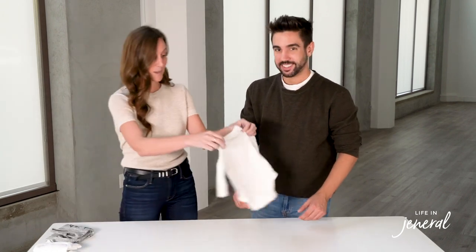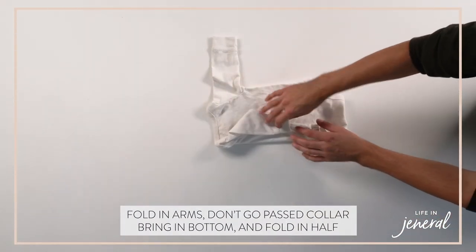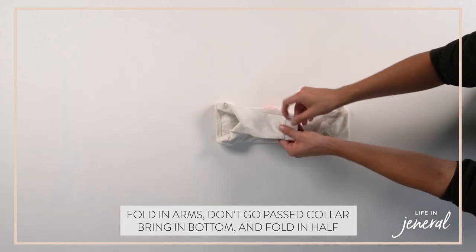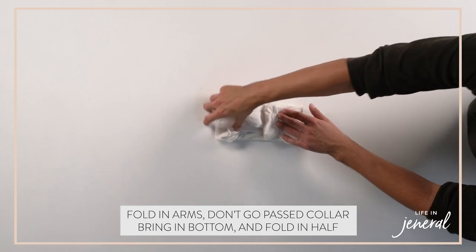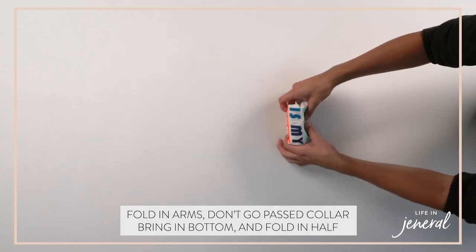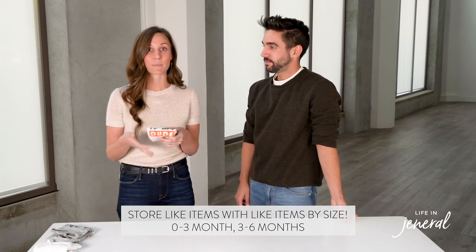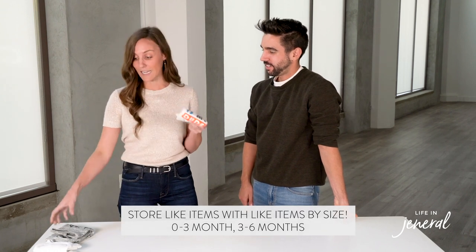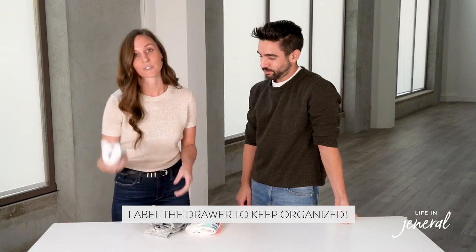Last one is a onesie without legs. Tuck in the arms, don't go past the collar, and then once you get to that spot, bring in the bottom once and then do it one more time. Whatever you decide, it's also nice to have labels on your drawers by months — we like to go zero to three months, three to six. Keep like items with like items: onesies without legs together, onesies with legs together, then shirts and pants.